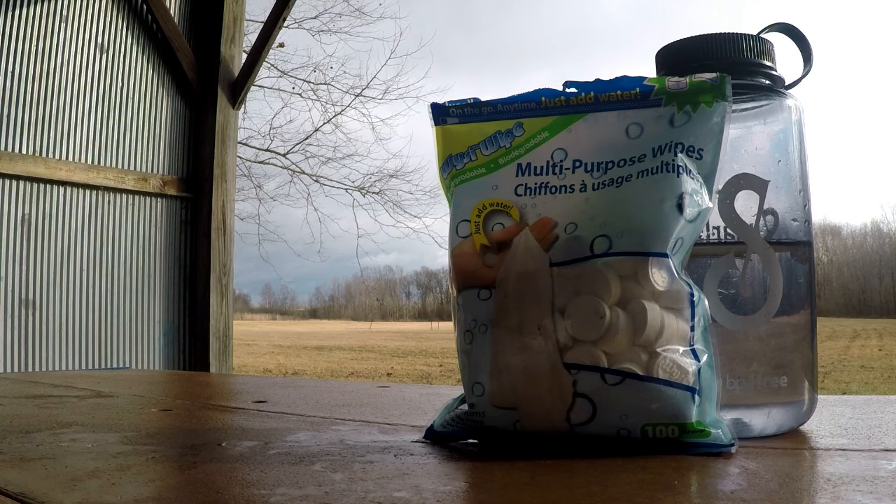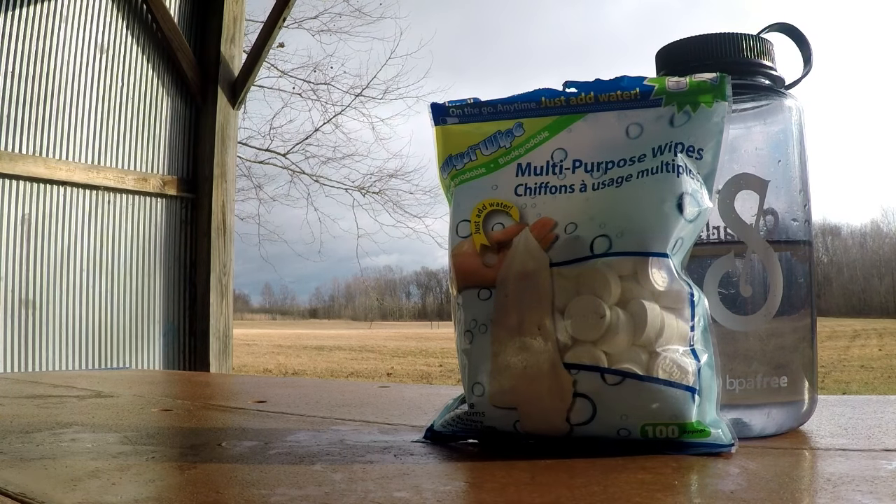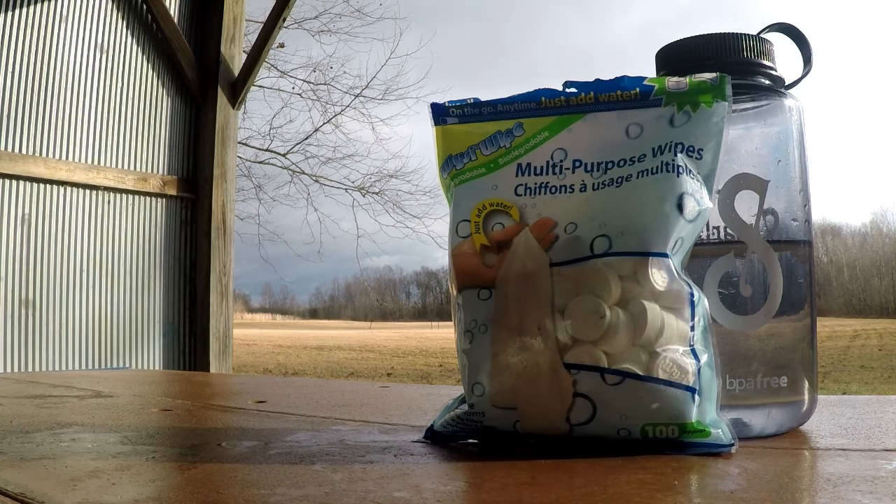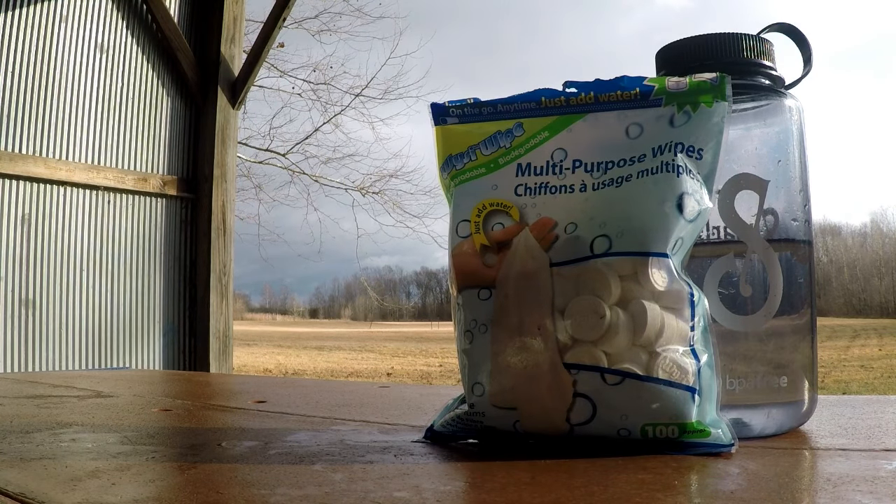Hey guys, I'm out here on a quick little day hike, had some spare time this morning so I thought I'd go out. It kind of dawned on me how often I use these things and that I have not made a video on them yet, so here it is.